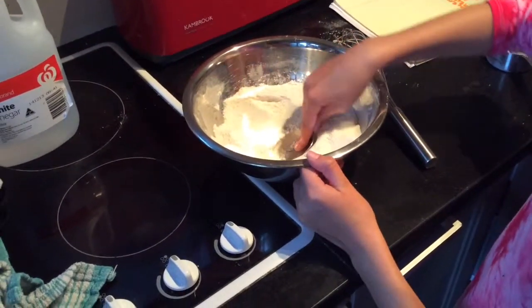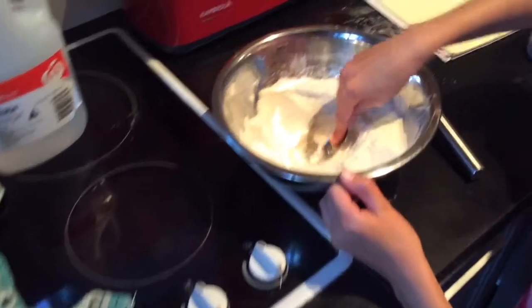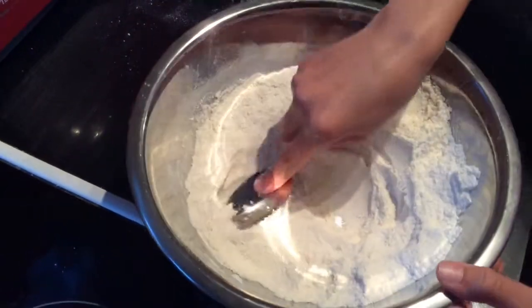Make three small holes in your dry ingredients, and make sure you have two small holes and one larger hole. This is where we're going to add our wet ingredients.